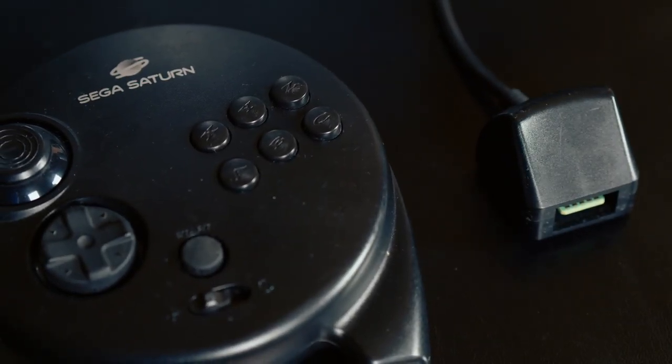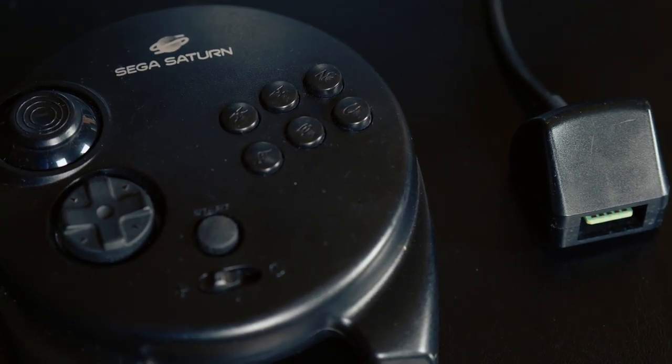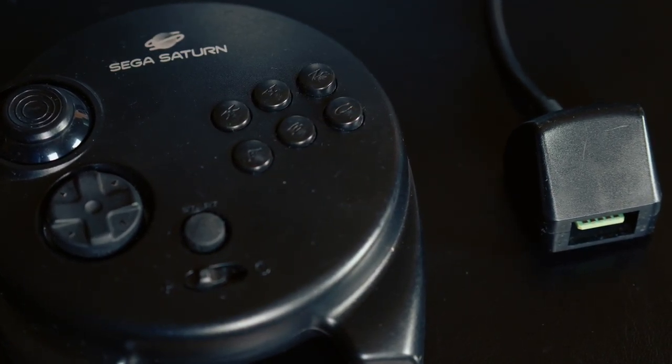The Saturn's 3D analog controller was very unique as it was the logical first in many regards while carrying on the legacy of many important past innovations.